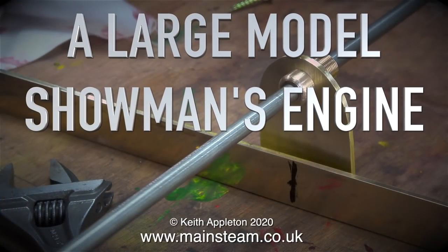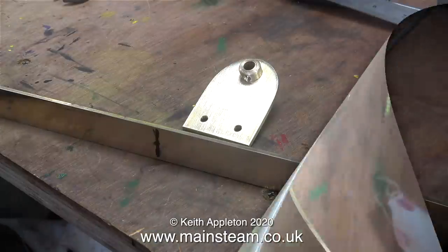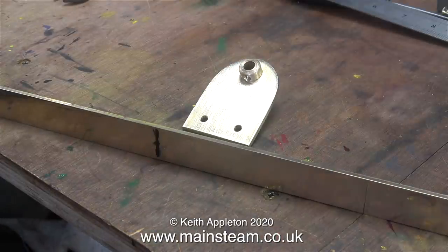A large model showman's engine, part 14 - making a regulated extension that works. This is the second attempt. The first idea did actually work but it was a bit unworkmanlike. It comprised of three things: a piece of brass angle, a brass plate, and a phosphor bronze bearing. The piece of brass was screwed up inside the canopy and a handle was fitted to a piece of 5/16 stainless steel.